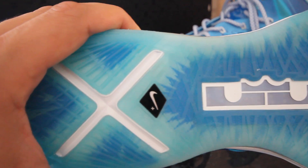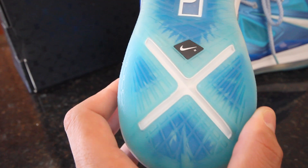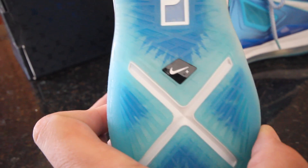Then you have this Superman translucent sole on the bottom - icy. This kind of looks like when Superman went back home and went into that cave. Then you have the LJ logo, the black Nike Plus swoosh with the big white X - that's for the LeBron 10 - and there you have the little symbol in the back.